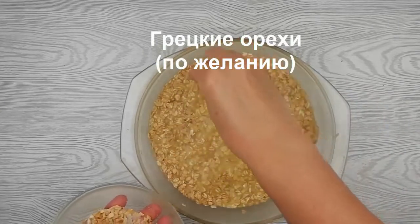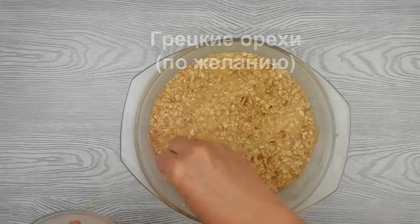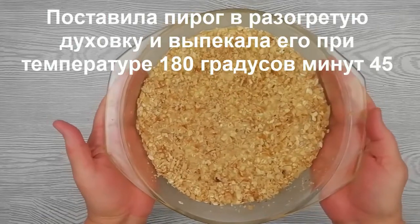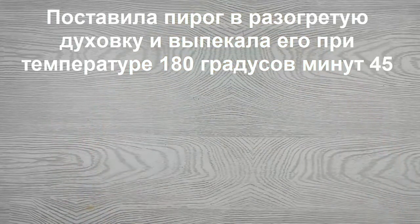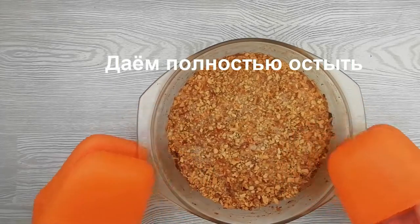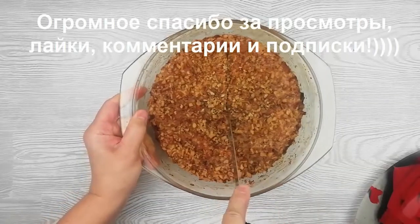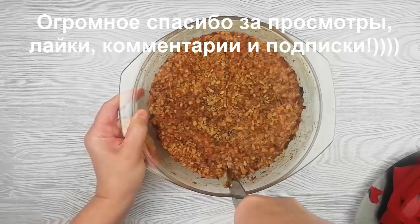I'm going to turn it over to my lab. I'm going to bring this one. I'll turn it over.